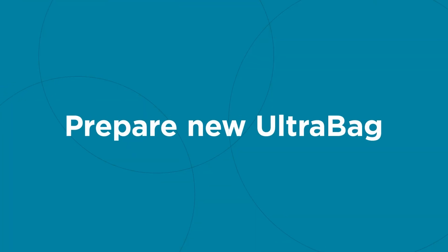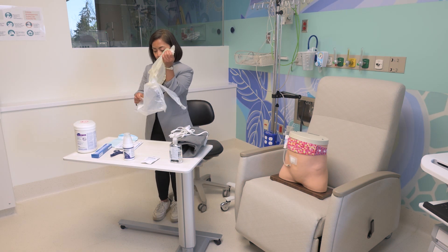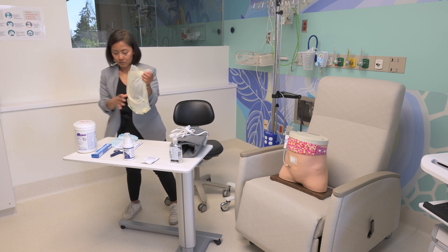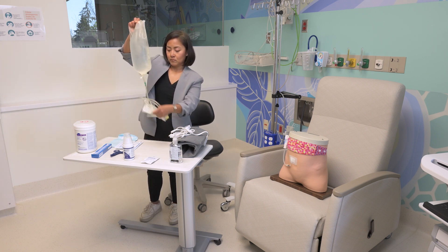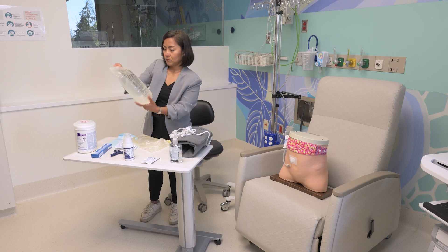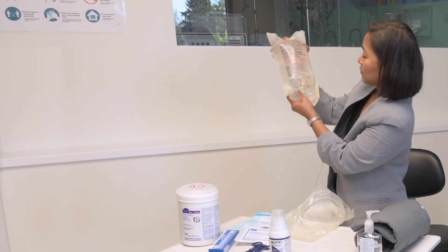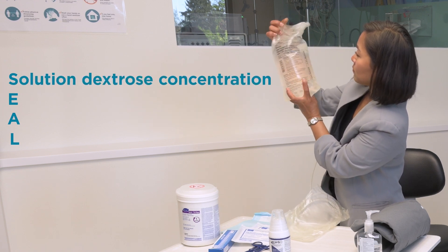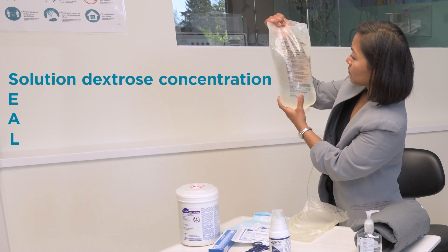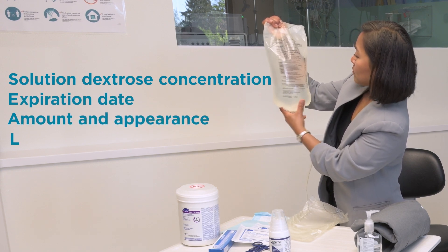Prepare the new ultra bag. Remove the ultra bag system from the over pouch and inspect the pull ring, tubing, and frangibles. Discard bag if solution is cloudy. Inspect the solution bag — check the seal, dextrose concentrate, expiration date, amount, appearance, and leaks.